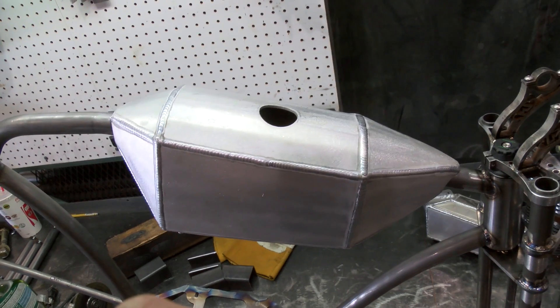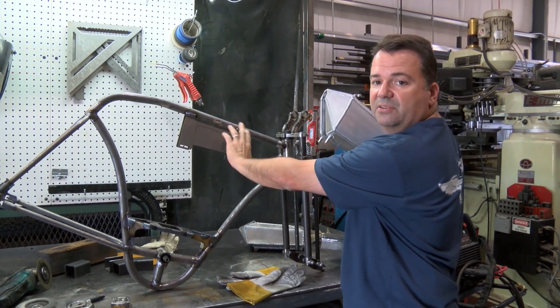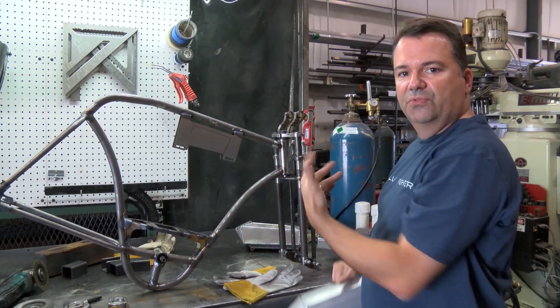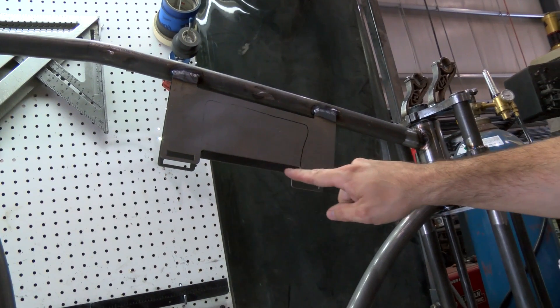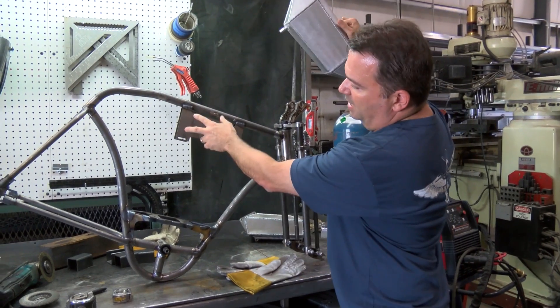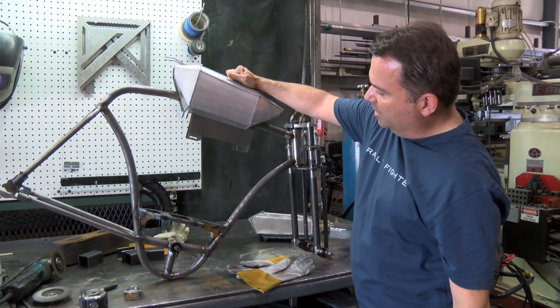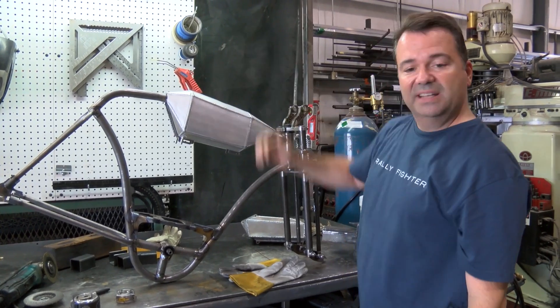We're all really excited about how this thing looks. The other neat thing is that when we do the electric one, this mounting plate is going to double as the mounting location for the motor controller. We're actually going to have a bolt pattern on here — on the gas ones it won't be used, but on the electric ones the motor controller will take advantage of that. It's a neat setup, looks really cool — can't wait to see the whole bike together.